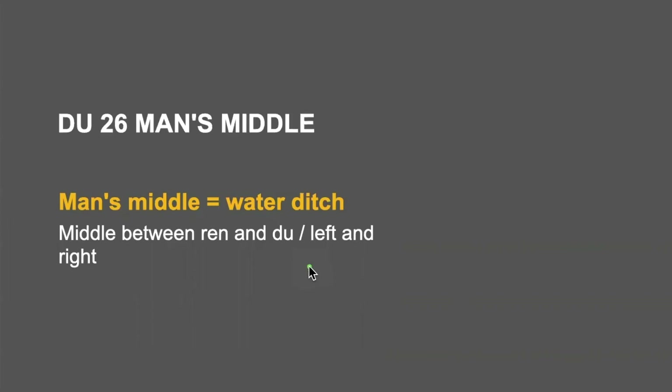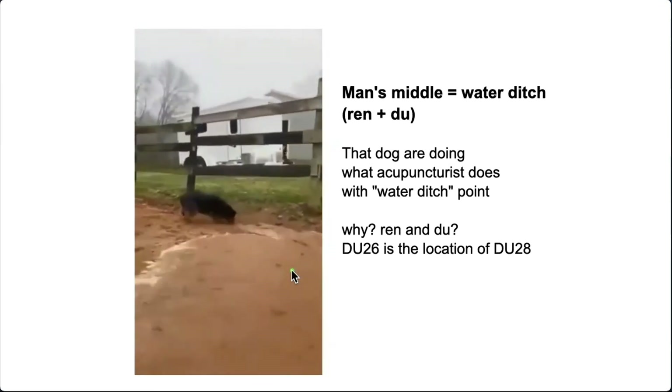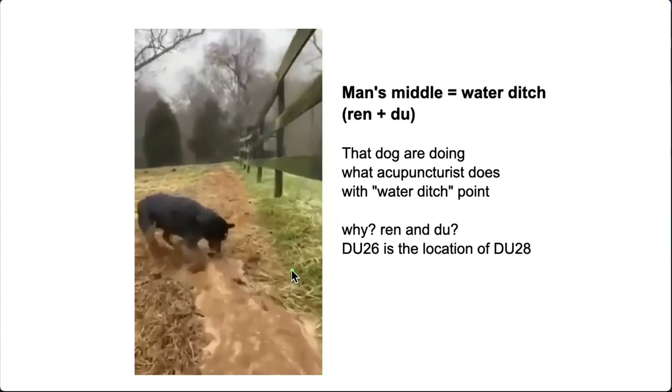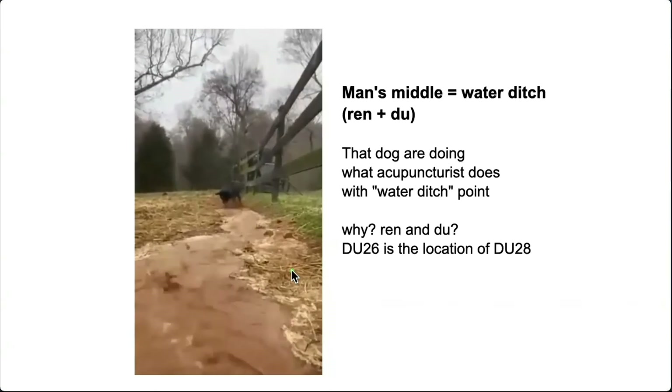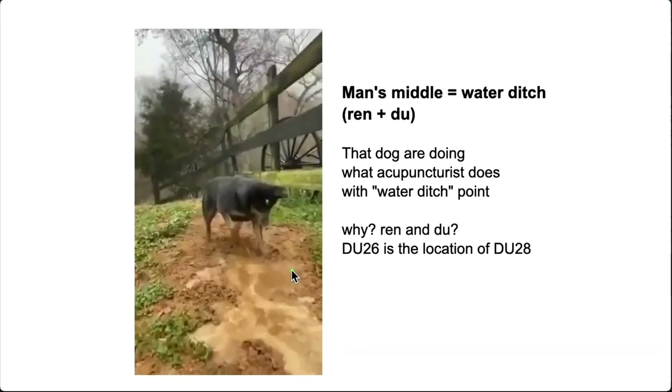Because this is the function of this point. See how this farm dog works? The dog is making a ditch — so water ditch is here. When you insert a needle, you are dispatching this farm dog. Your needle makes a ditch in the middle. So if there is too much on the left side, it goes to the right. If there is too much on the yang side, it goes inside. That is the reason this critical point is located in the middle, just like a natural water flow.